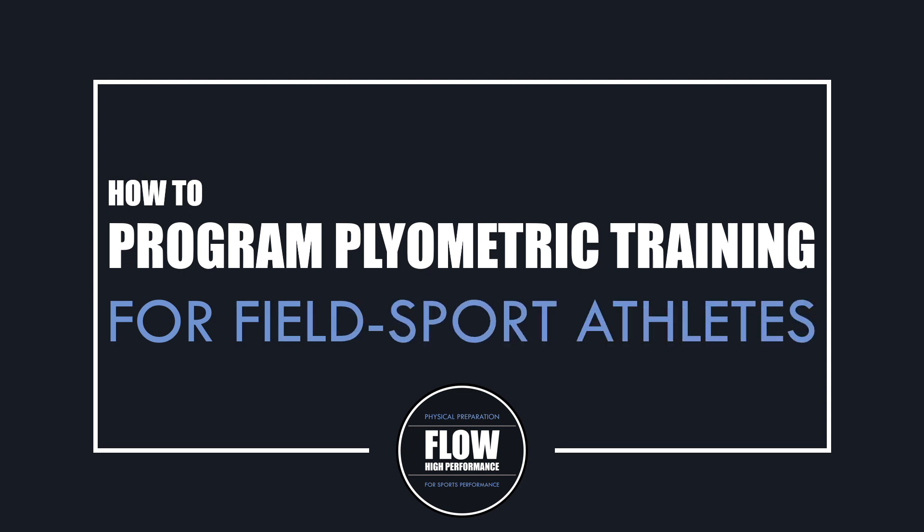Hi everyone, Peter here from Flow High Performance, and in this video we'll be exploring how to program plyometric training for field sport athletes.